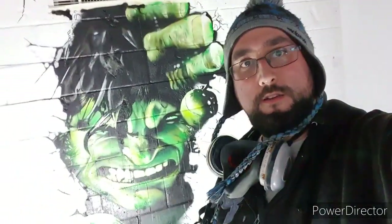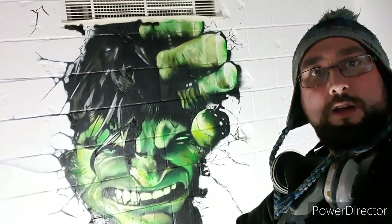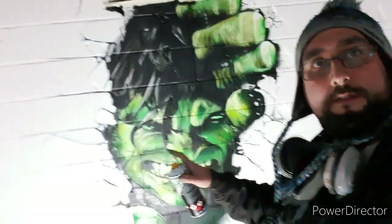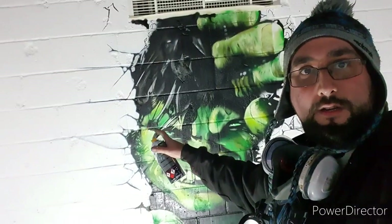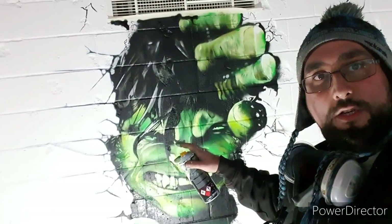We've got the detail of the Hulk done — the hands are all done. Now I'm just working my way around the cracks, and I'm going to make the cracks blend into the white brick wall. You can see that the wall's already smashed up, so I'm going to try and use white to cut back and make it look like the wall is actually cracking.